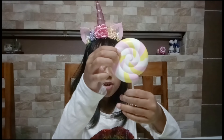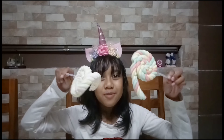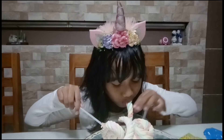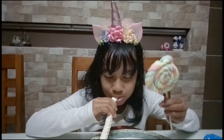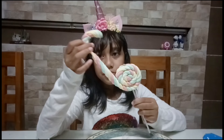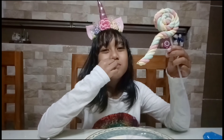Who doesn't love lollipops or marshmallow twisty pops? I'm gonna try two in one! Oh, this one's kind of sticky. Bye bye, guys!